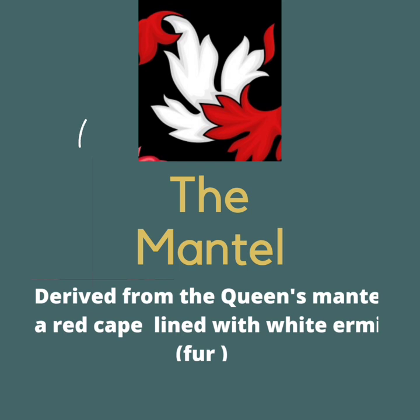The third element is the mantle. The mantle is derived from the queen's mantle — a red cape lined with white fur. Can you spot the white fur? Excellent, you're doing so good. Now you have three parts to your puzzle.